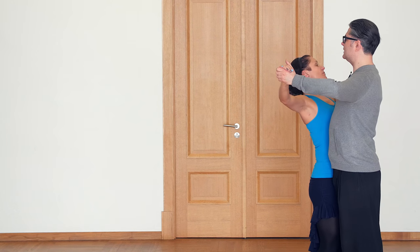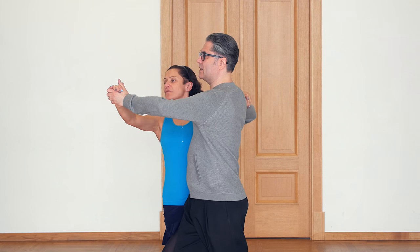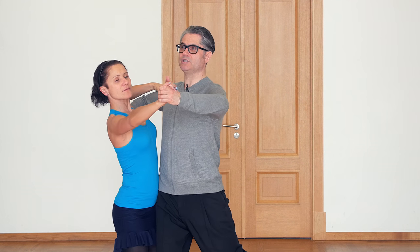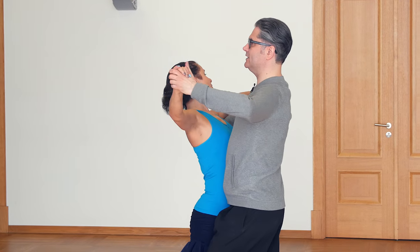Now look at lady's head weight. We start with lady's head to the right on one. On 'and', still to the right, and now she turns her head, brushes, and keeps her head to the left.